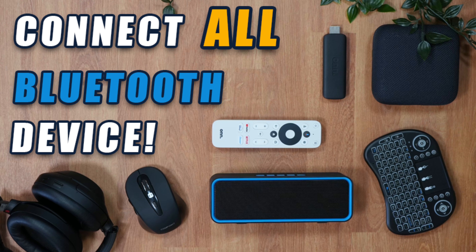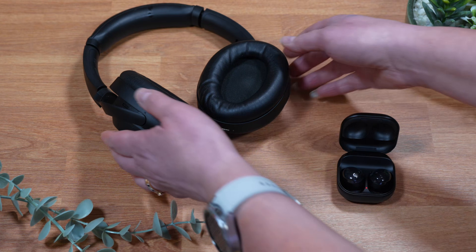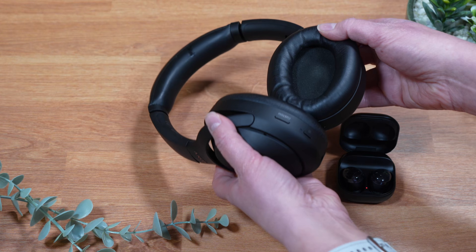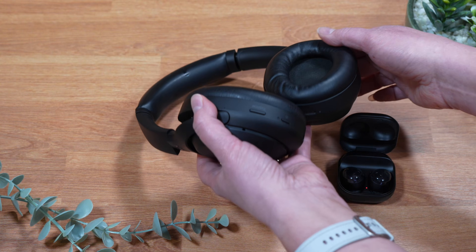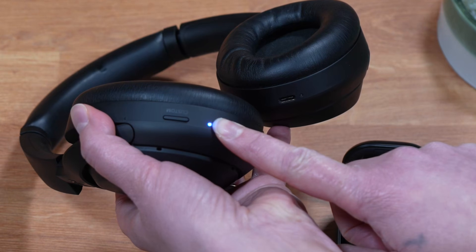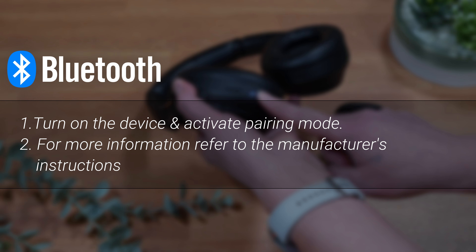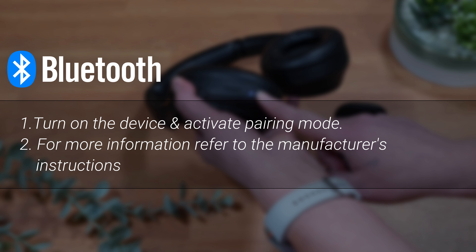Pairing a Bluetooth device to your on box or stick is a breeze. Simply ensure that your Bluetooth device is set to discoverable, turn it on and activate the pairing mode, usually by pressing a button. If you're having trouble locating the pairing button on your device, just refer to the manufacturer's instructions.